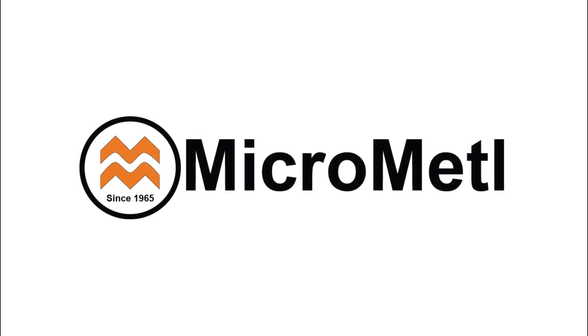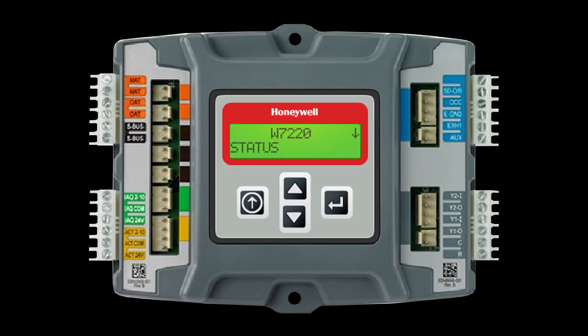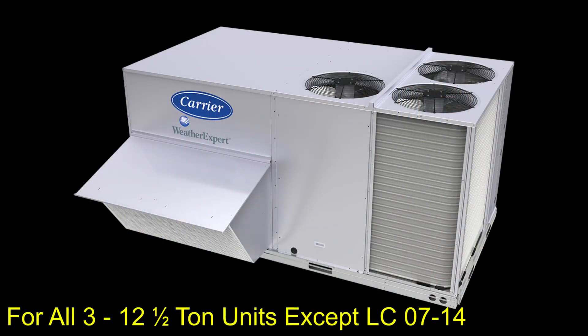This video briefly details the steps required to set up Carrier's field-installed Economizer X with a Honeywell J-W7220 controller. For this installation, we'll set up a standard economizer with a single outside air sensor on a two-speed rooftop unit.